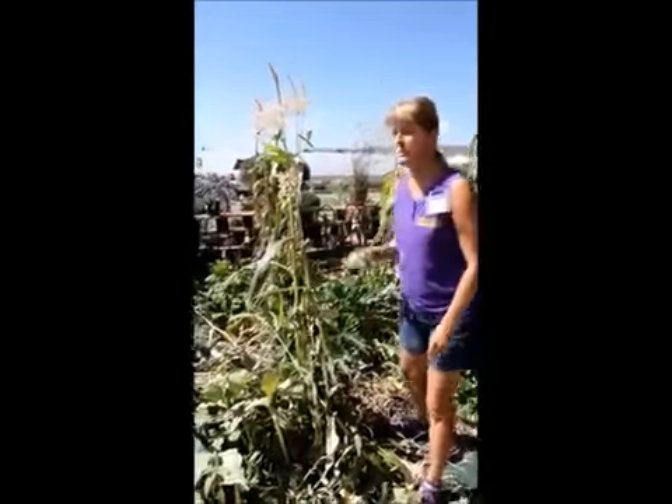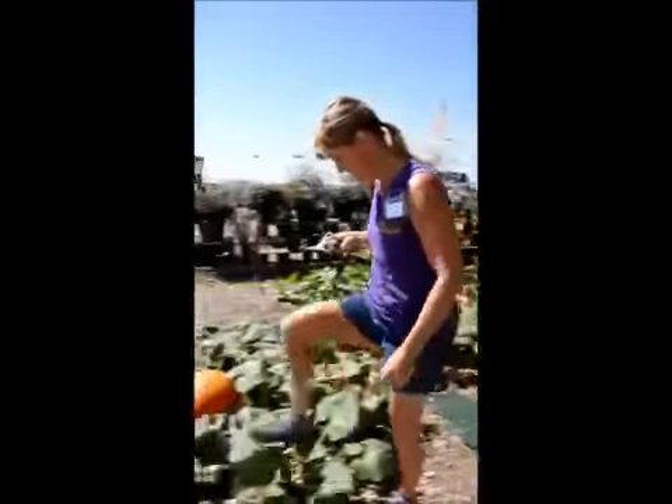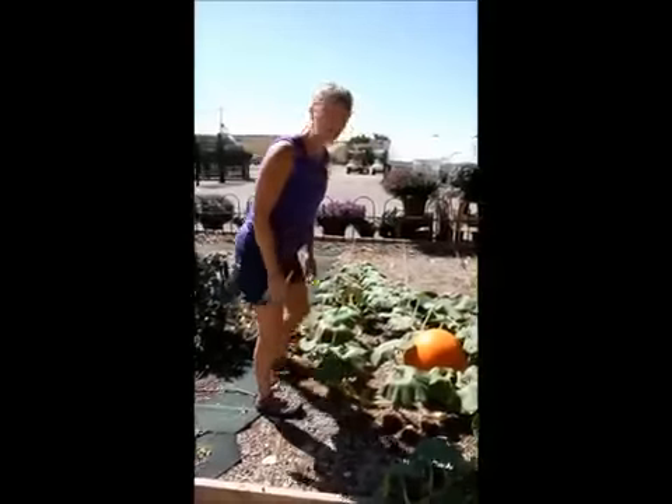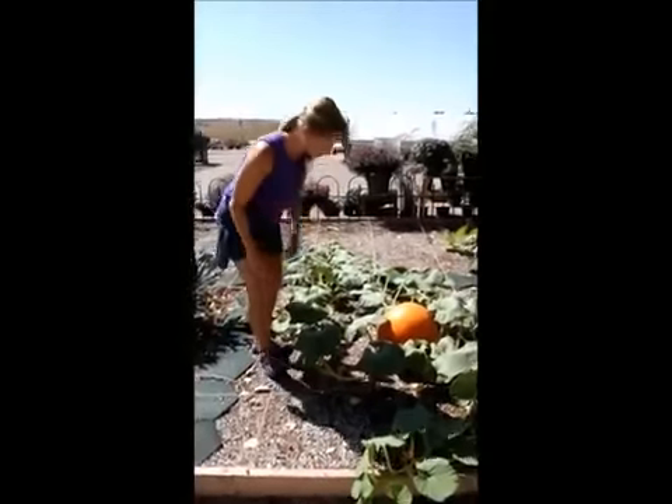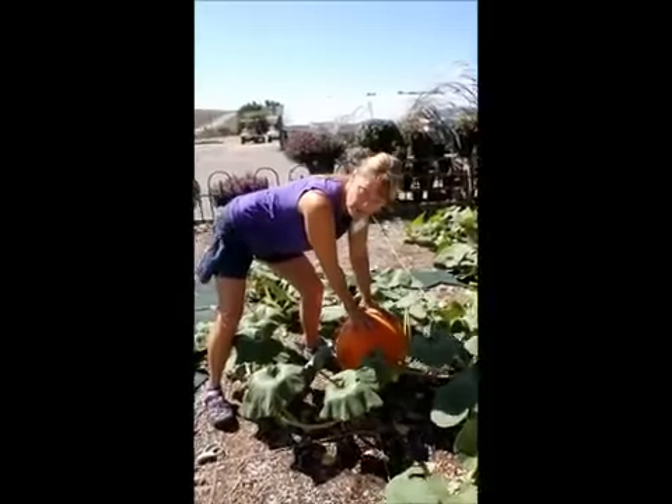Now I'd like to show you when it's time to harvest your pumpkins, which everybody's probably wondering about now. This is our Big Macs, one that we sell here at Gully's. There are three things you want to check for when you're trying to harvest your pumpkin.